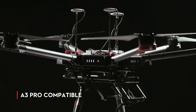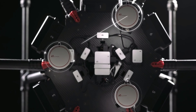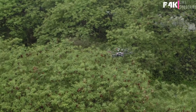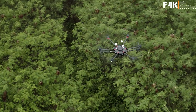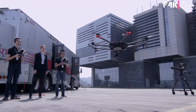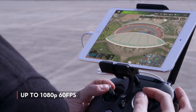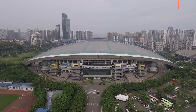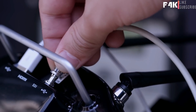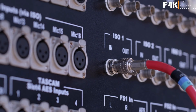The M600 can also be upgraded to the A3 Pro for three GPS units and three IMUs. Data from these systems are compared hundreds of times per second or more, depending on the flight situation, and any anomalies are intelligently ignored to ensure flying remains safe. Video transmission is handled by LightBridge 2, which provides an HD video feed up to 1080p at 60 frames per second, ideal for monitoring up to three miles away.